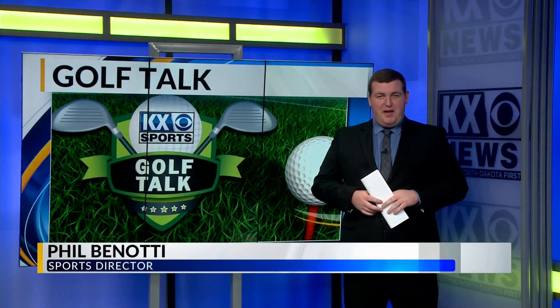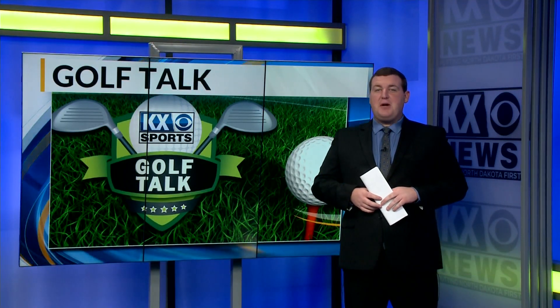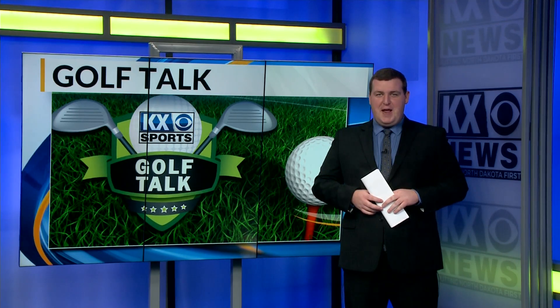In this week's Golf Talk, Luke Gamble finds out the importance of getting fitted for your own clubs and how it can impact your game.